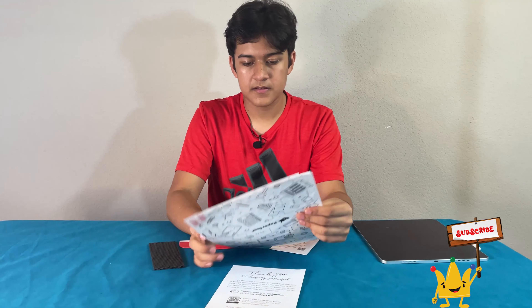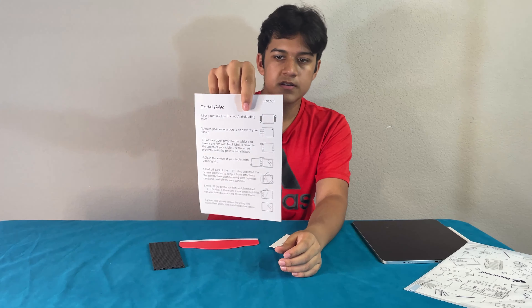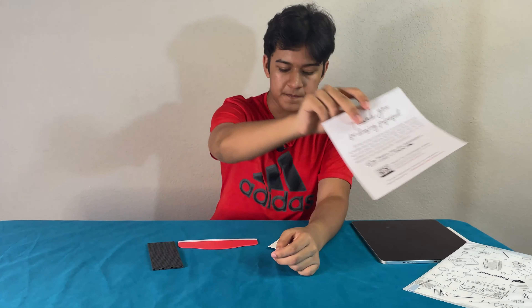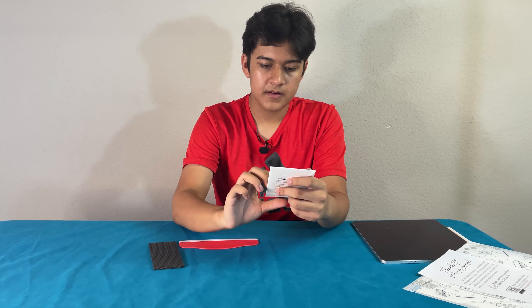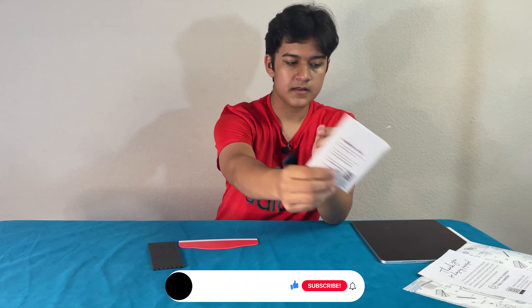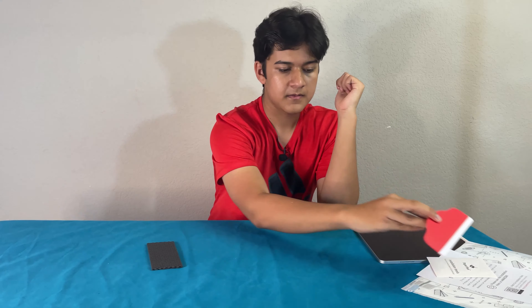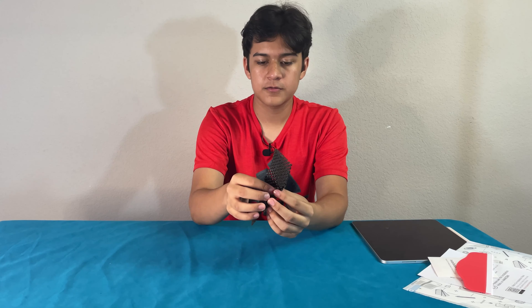It comes with a couple of things — two screen protectors, instructions, and a thank you card. This packet has the installation tools within it. We have something to take out the bubbles, and we have two pieces to make sure your iPad doesn't slip around during installation.